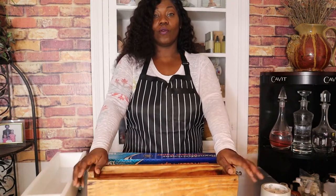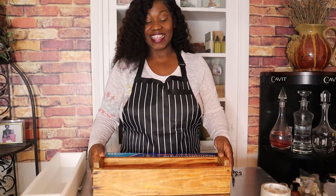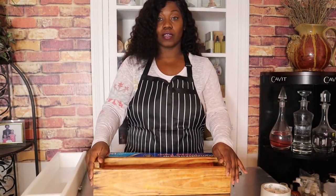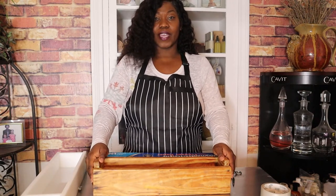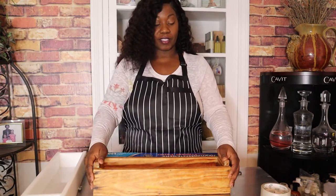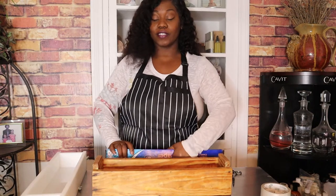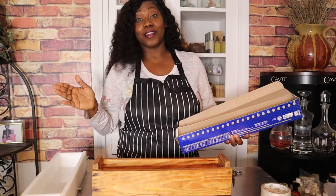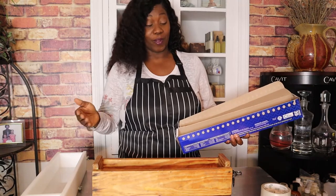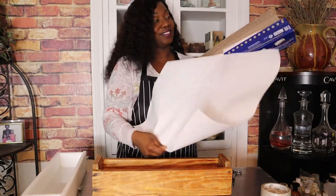The first thing you need is a wooden soap box. I made this one myself and it's been with me for years — all faithful. That just goes to show you don't have to spend a lot of money, especially when you're starting out. You can make your own soap box out of wood. I went to Lowe's and had them cut wood to my desired dimensions and put it together myself. It's not the best but it works, and I've been using it for years.